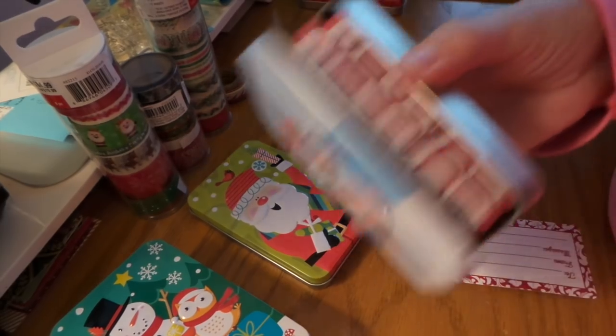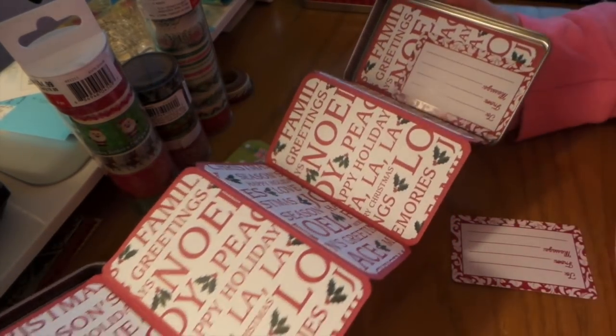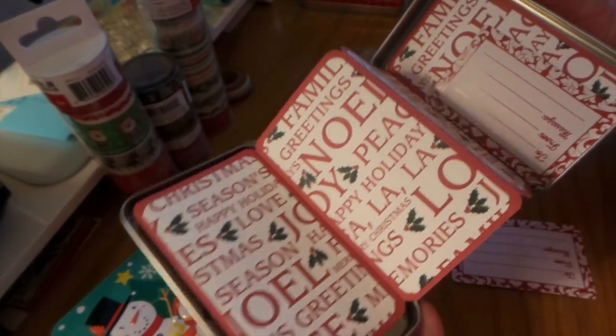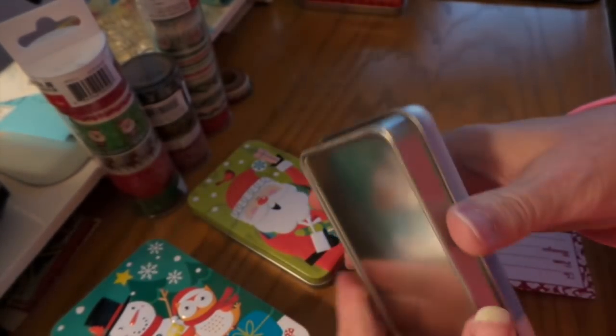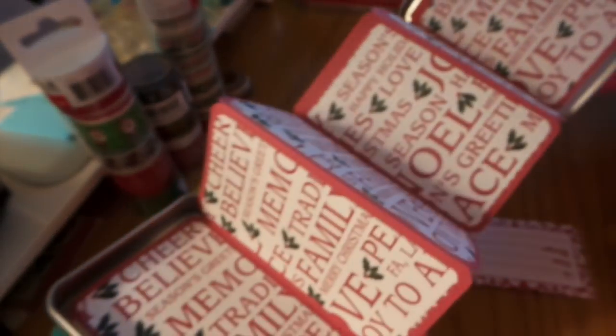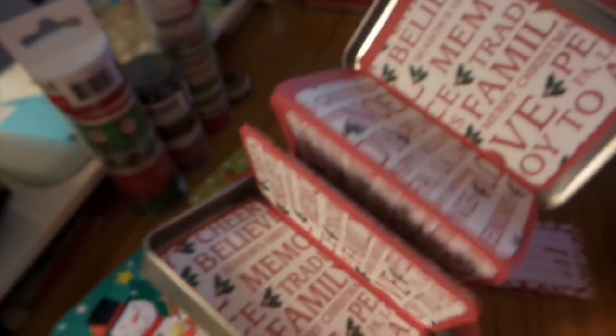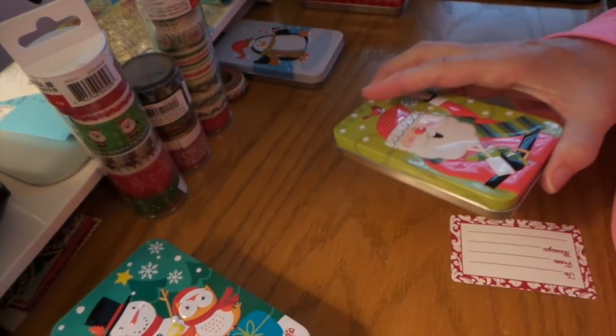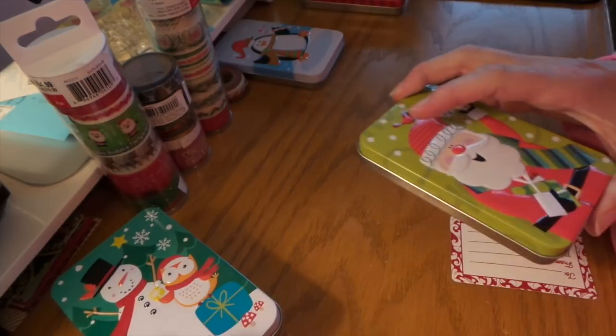This one isn't done yet because I really like that paper and I kind of want to think of maybe another thing to do with it. I don't want to make it too busy, because some people — like these two — I didn't make them real busy.